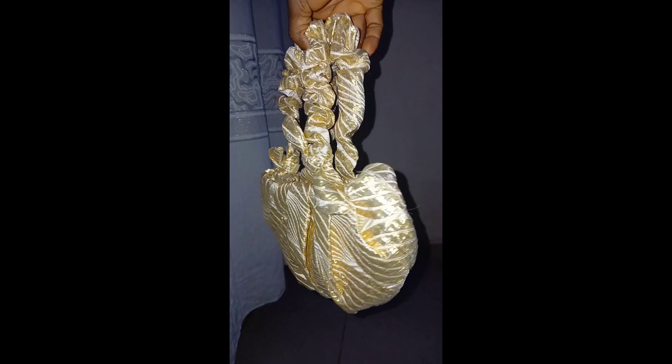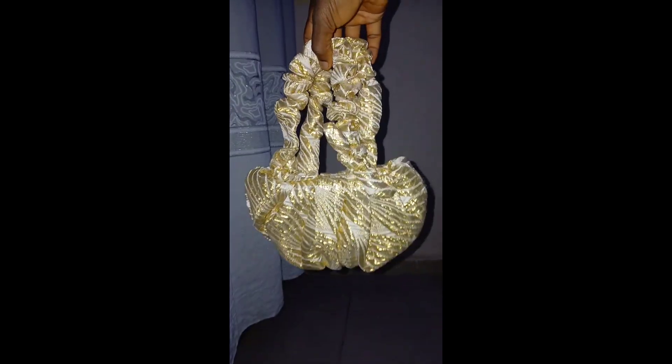Hi guys, welcome back to another tutorial. It's your girl Blessing, and in this tutorial I'll be showing you how I made this beautiful DIY bag. So if this sounds like what you want to learn, let's go right into the video.